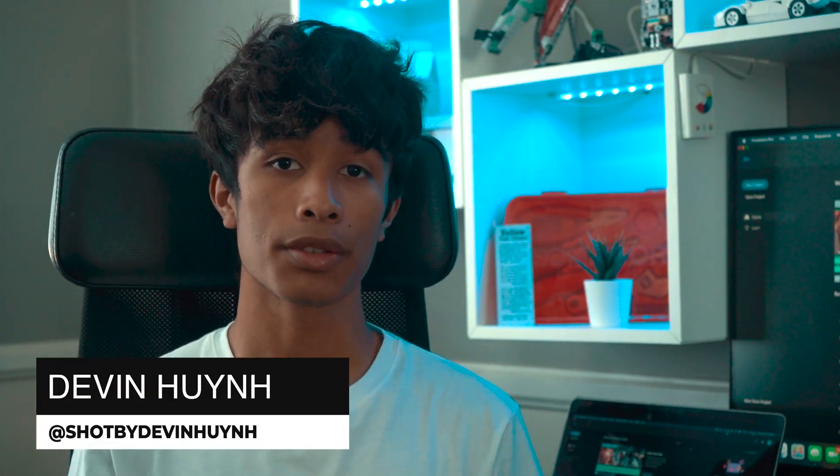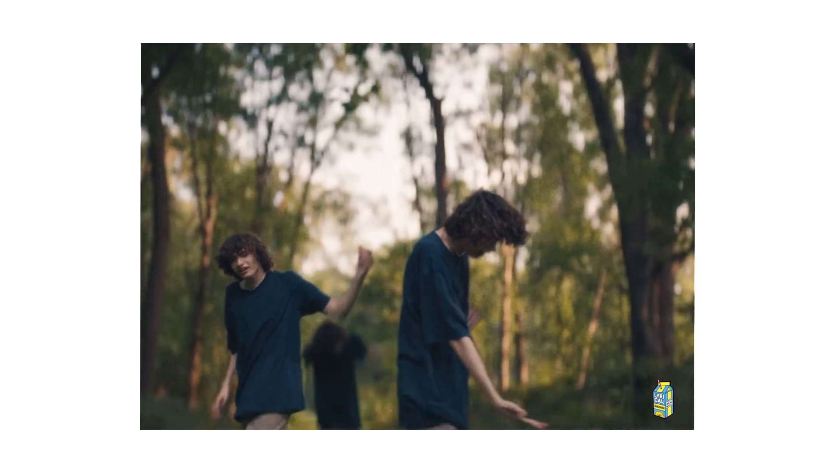My name is Devon Nguyen, welcome to 11% Tutorials. Today I'll be teaching you guys how you can create this trippy looking freeze frame effect.